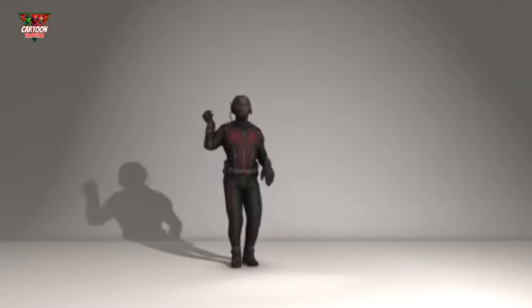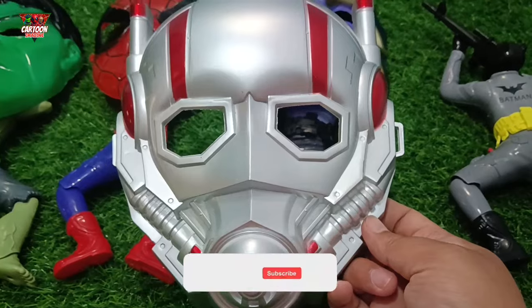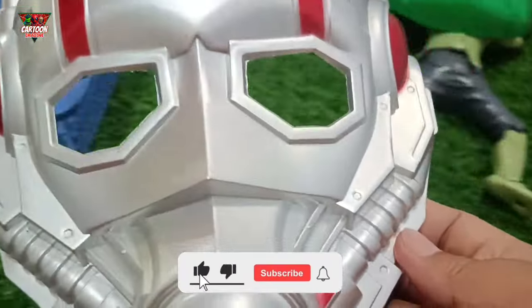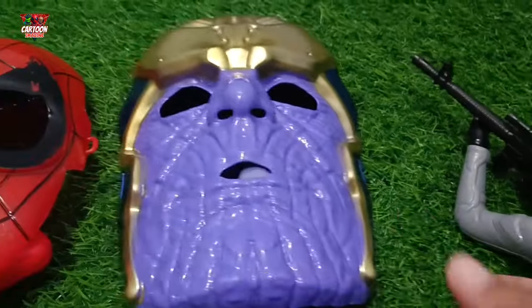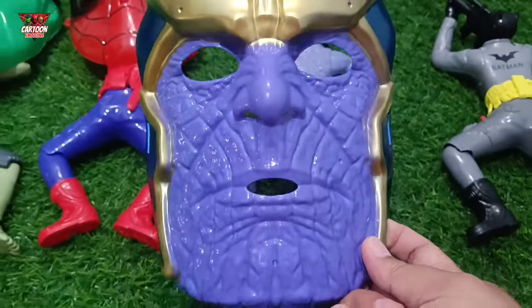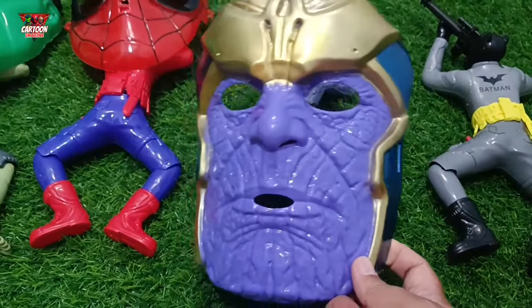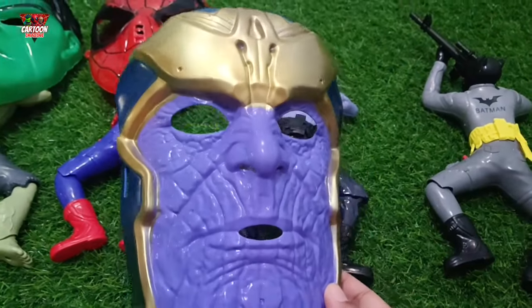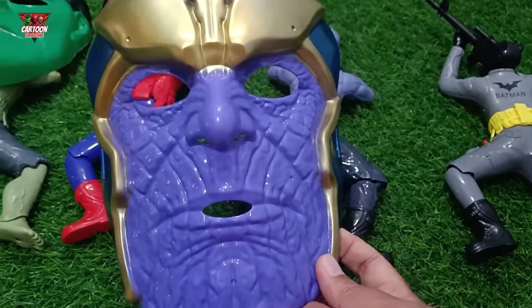Look at this, my friend — superhero mask with purple, gold, and blue color combination. This strong character with a finger cube: the Marvel superhero Thanos!